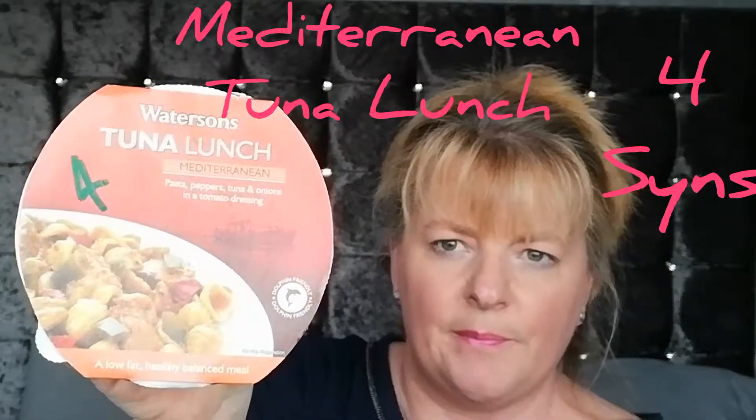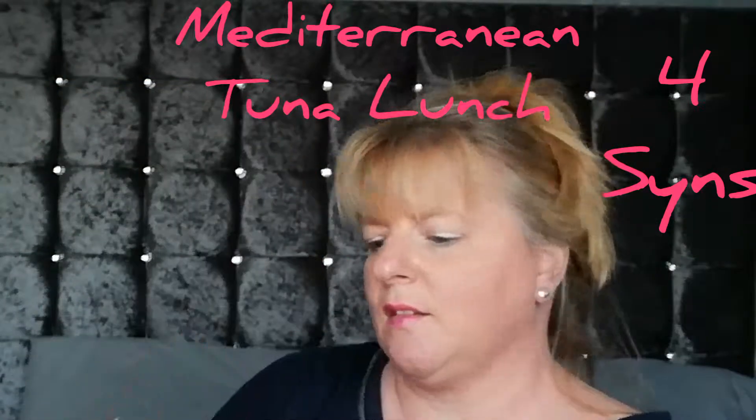Then I bought the same Watersons tuna lunch but this is Mediterranean, with pasta, peppers, tuna, onions, and tomato dressing. It comes in exactly the same plastic container. And then I bought some crunchy peanut butter.